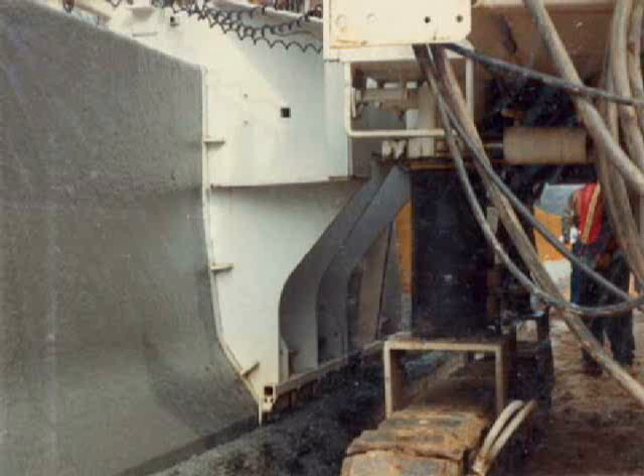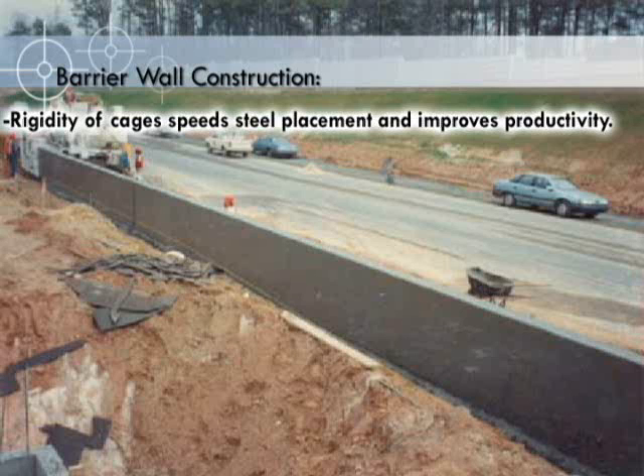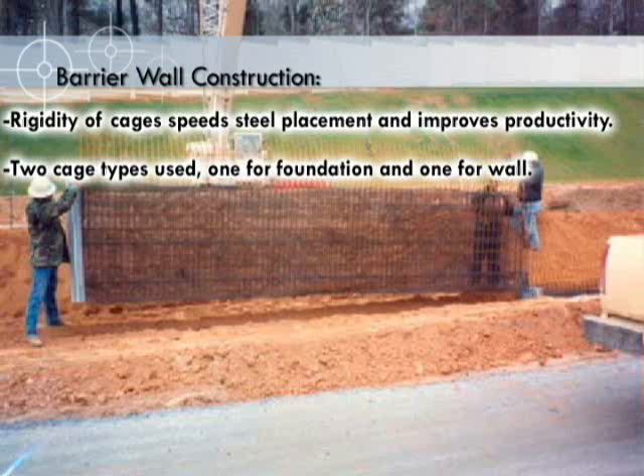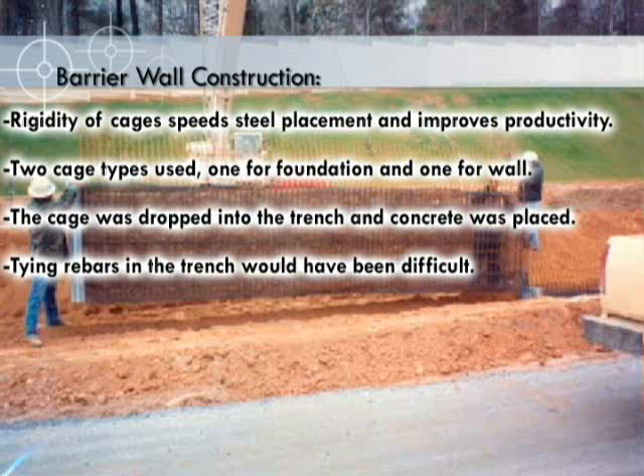A few concluding comments on using WWR in this application. The rigidity of the cages helped in placing the steel and improved productivity. Two types of cages were used: one for the foundation and one for the wall. The cage was dropped into the trench and concrete placed. Tying rebars in the trench would have been difficult.